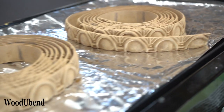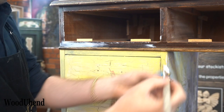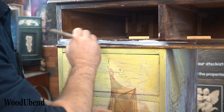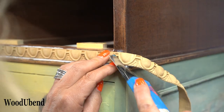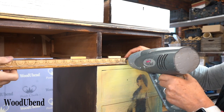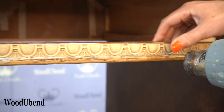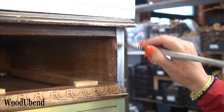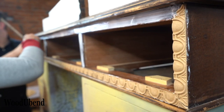As our woodger bend trim TR718 has been heating up on the griddle, it is now ready to use. Before applying the trim, we cover the surface with Titebond quick and thick and press the woodger bend trim into place. As the trim is still warm, this makes cutting it with a Stanley knife super easy.